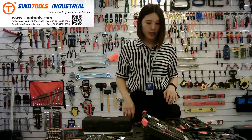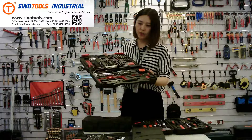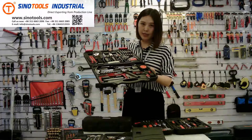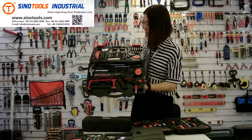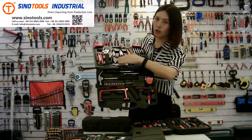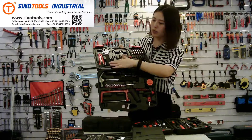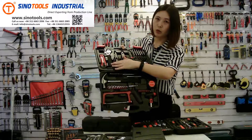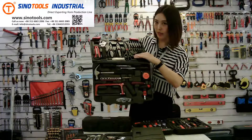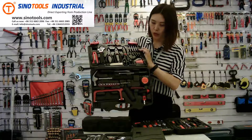There are two other kits. One is this 57-piece kit. You can see there are two pliers — one long nose plier and one combination plier. There is one adjustable wrench, one utility knife, a scissor, and six precision screwdrivers.